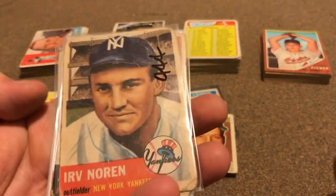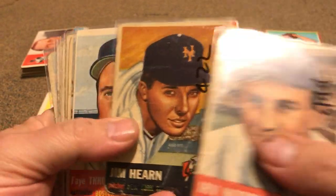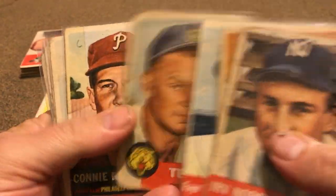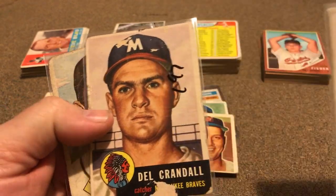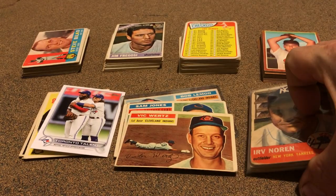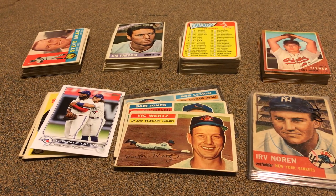Here are nine 1953s, and these were a dollar a piece. They're a bit rougher but I needed all nine of them, and that's a happy payout price for 1953 cards.